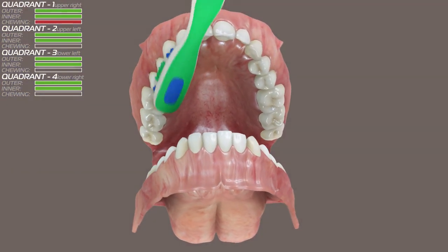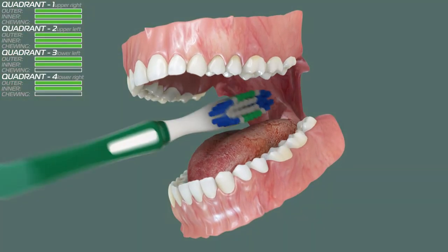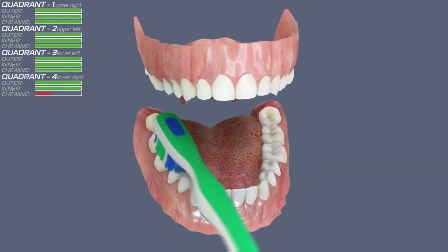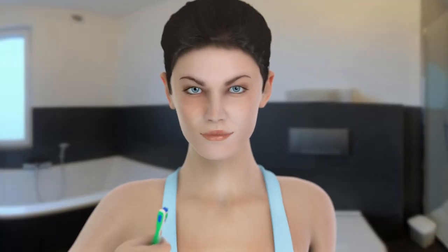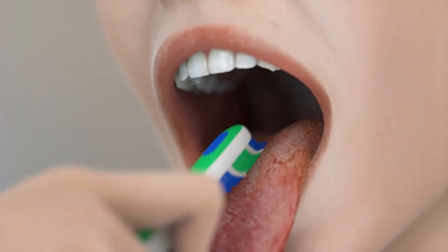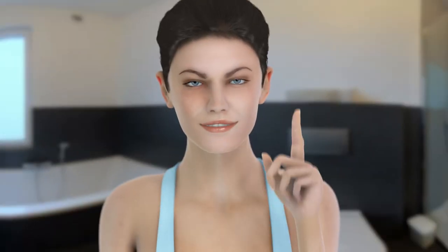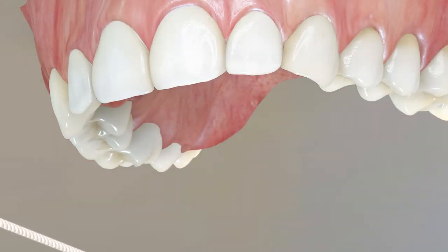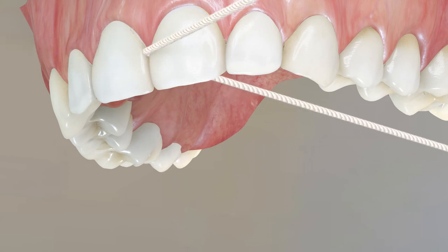On chewing surfaces, short strokes work best to get the plaque out of the grooves and pits. Finally, don't miss the most dirty place in your mouth — the tongue. Its top surface can be cleaned using a tongue cleaner, a tongue scraper, or a toothbrush. There is one more place you should take care of: in between your teeth. Use a dental floss to gently wipe along the teeth sides and below the gum line.